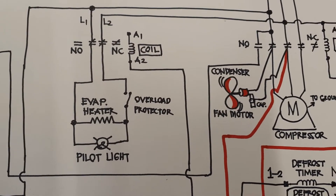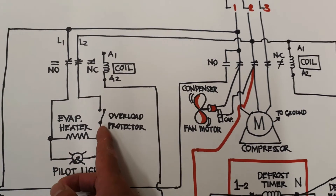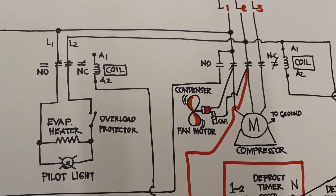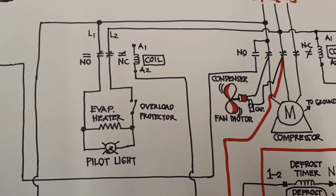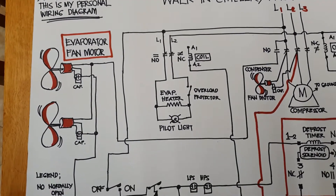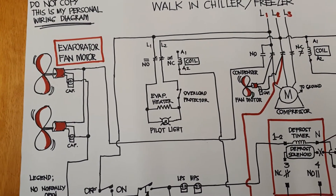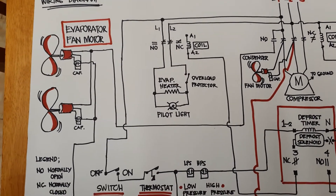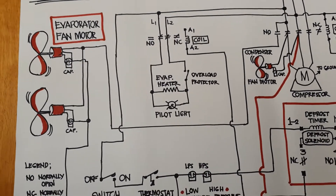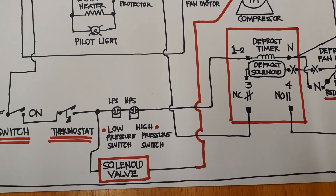I put a pilot light so that even if you are not inside the evaporator, you will know that the evaporator heater is working. I put an overload protector — you can connect that to the normally open terminal. There is a normally closed, normally open, and common. And then there is the evaporator fan motor — some systems have three fans. You can connect them in series. This is also the switch, the thermostat, the low pressure side, high pressure side, and the solenoid valve.